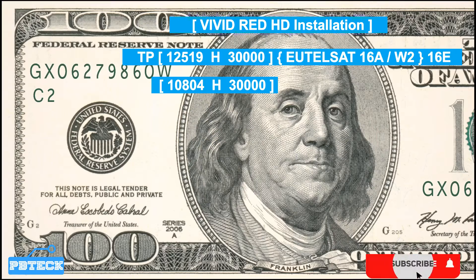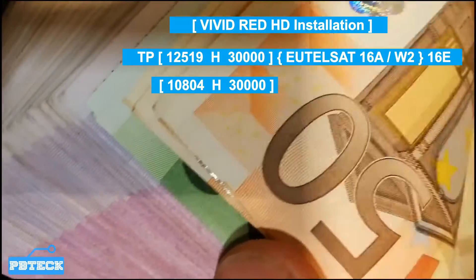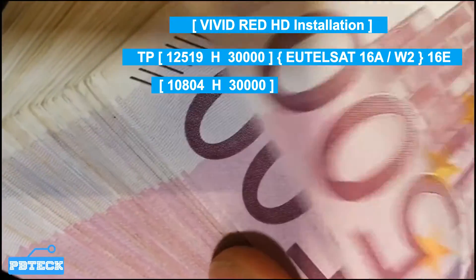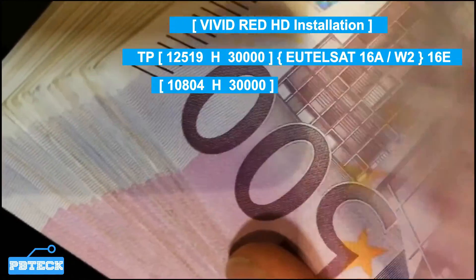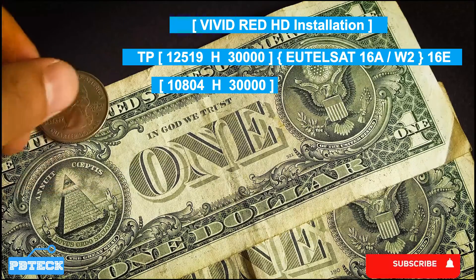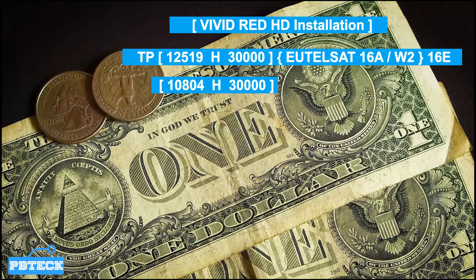Since it comes out in scram mode, you have to find a way to unlock it. If you don't have the right software on your decoder to unlock VividHD, you can't get access to it. You need to find a working biscuit or newer software that can break down VividRedHD to get access to it.